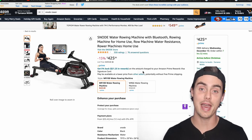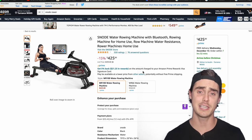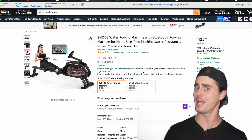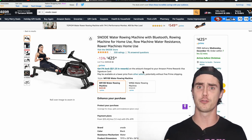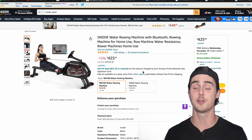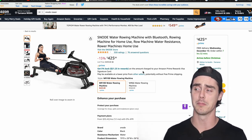Hey, I'm Austin with Training Tall, and welcome back to another rowing video. Today we're back on the internet taking a look at rowing machines to buy — the best budget rower potentially. Everyone's always trying to buy a rowing machine, and if you didn't know, I have a free rowing machine buyer's guide for 2023, linked down in the description. But we're here with the Snowed Water Rowing Machine.